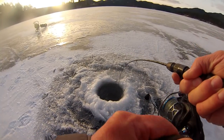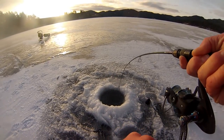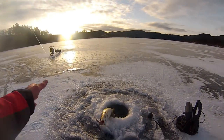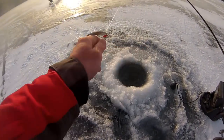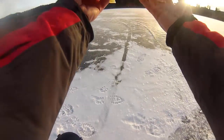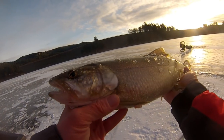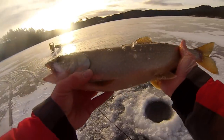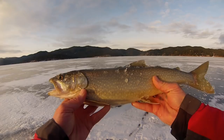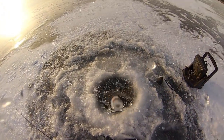This is the first fish that I marked. Lake trout. Beautiful fish — nice lake trout right there. Good looking fish, about 20 inches or so. See ya, bud.